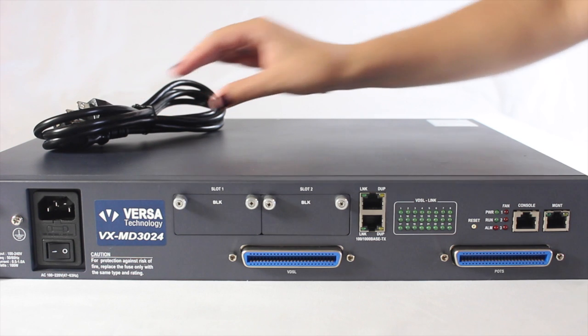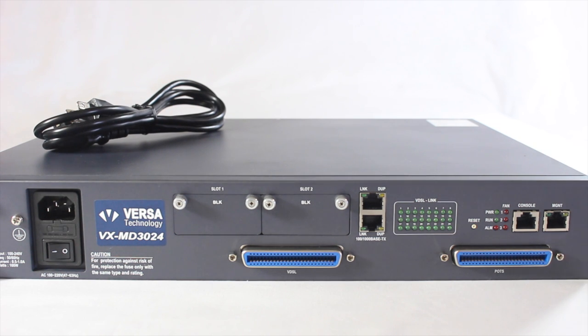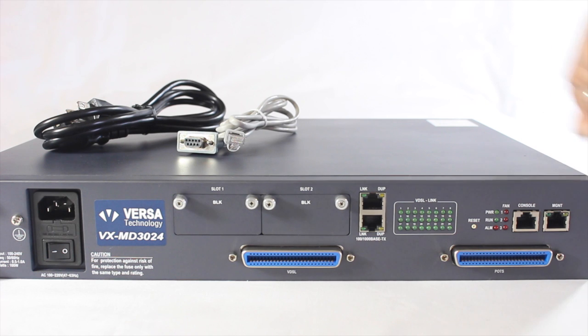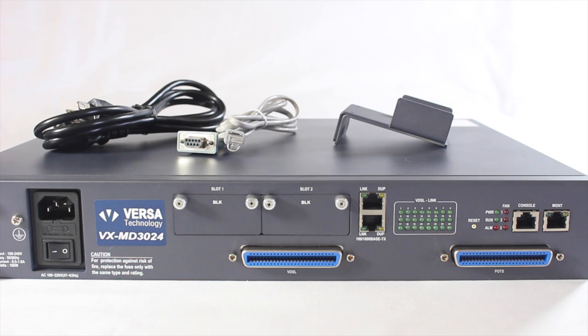The device offers fiber and GigE uplink ports for bandwidth solutions and allows for simple and affordable deployment. The unit comes equipped with a power cable, console cable, and brackets.